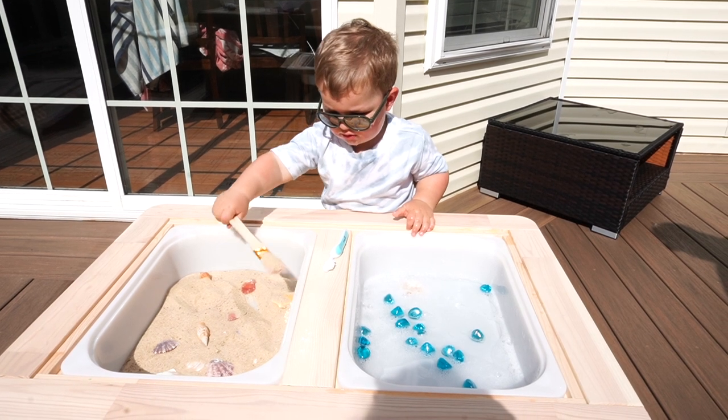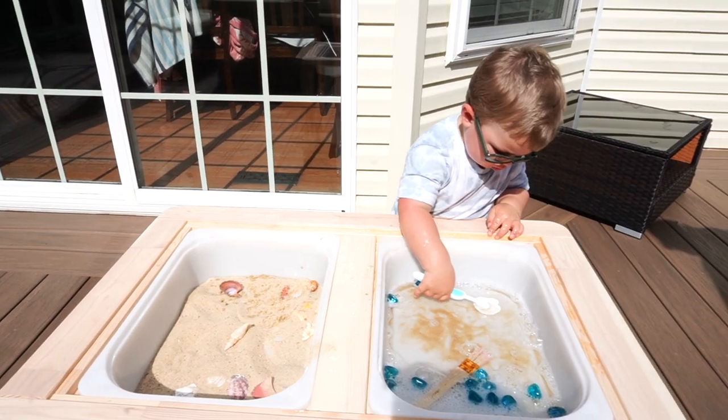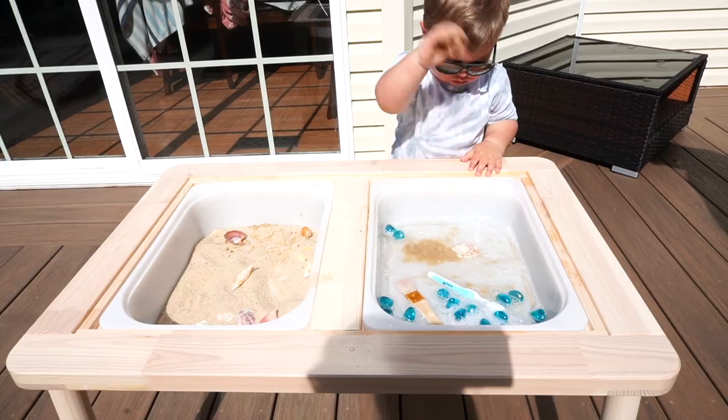This shell cleaning activity is such a fun theme for a sensory bin. I definitely advise taking this one outside if possible because with the sand and the water, things do get messy. I used our IKEA Flisat sensory table, which I highly recommend if you're looking for a versatile sensory table. I set up one bin with sand, shells, and a paintbrush, and the other with soapy water, a toothbrush for cleaning, and some little blue fire rocks. I showed Luke how to dig the shells out of the sandy side, brush them off, and then clean them with the toothbrush and the water. Children benefit so much from this type of exploratory free play.